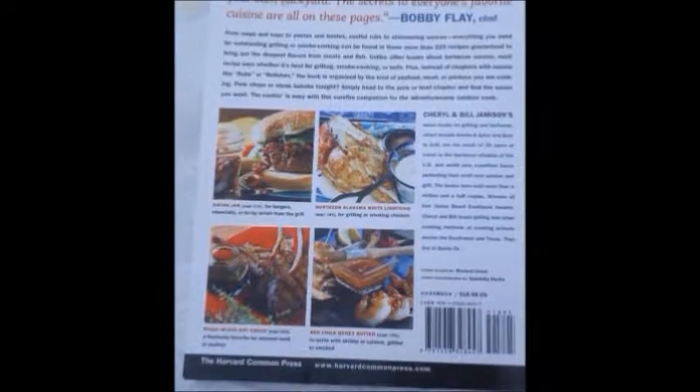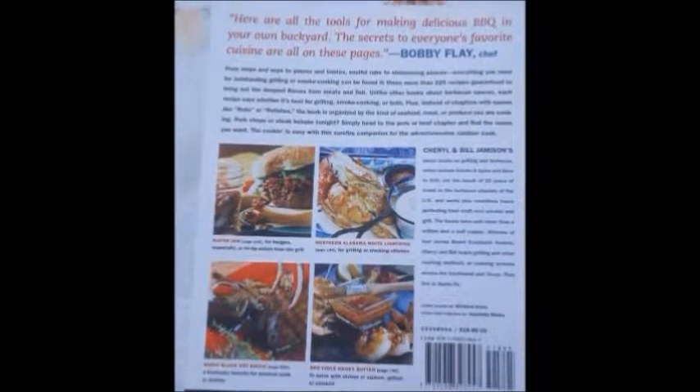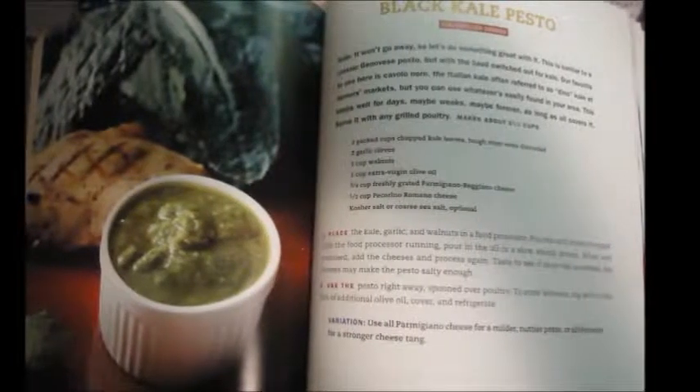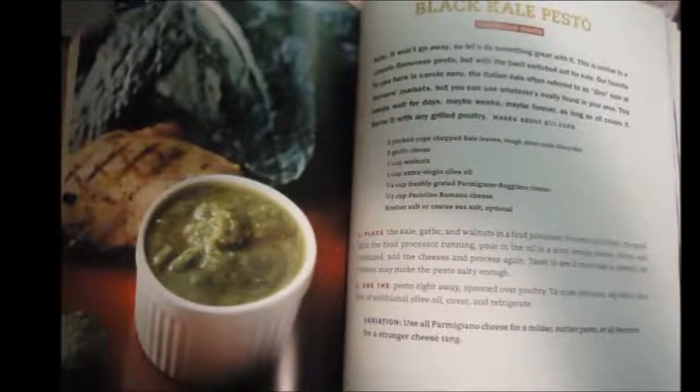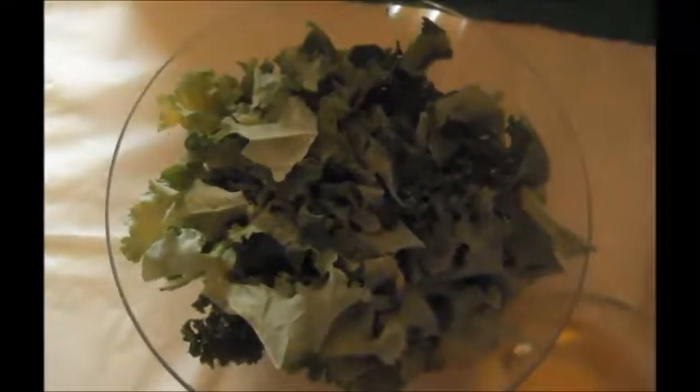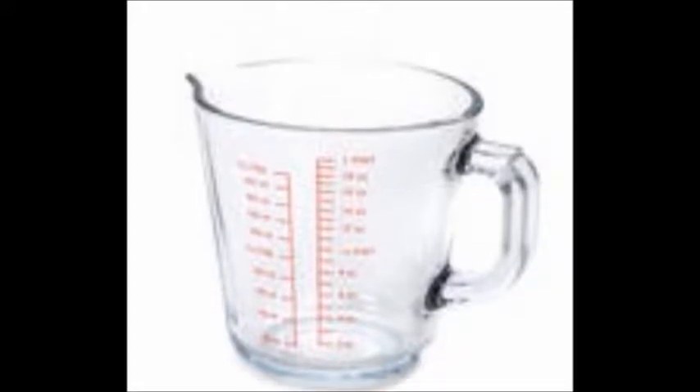You can find this book online or at your local bookstore. Today's recipe is black kale pesto. I love pesto and this will be my first time attempting to make it at home, and I love kale, so this is a double treat. I'm so excited, guys — let's get started! This recipe makes about two and a half cups.